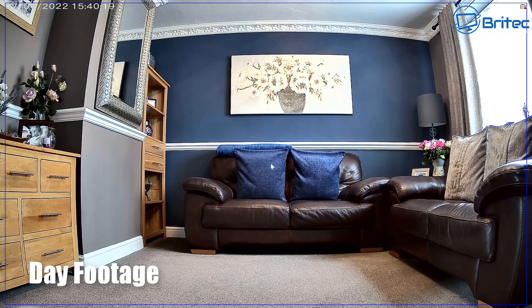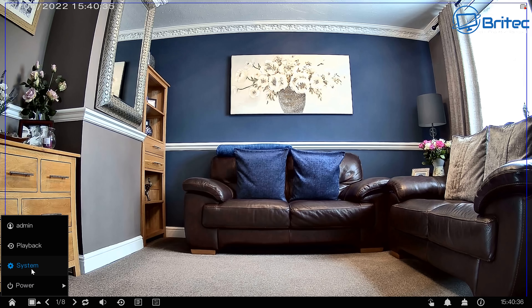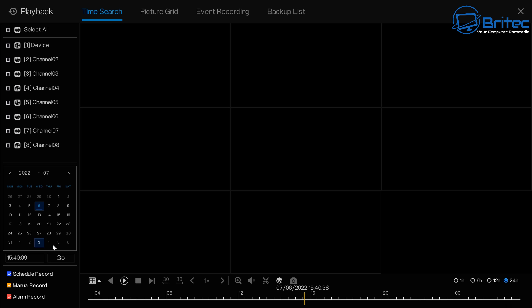Looking at the 4K 5-megapixel daytime footage — even indoors the detail is superb. You would definitely be able to recognize someone's facial features with this camera. The menu system is accessible on-screen, and you can control this remotely via the app from the Google Play Store.